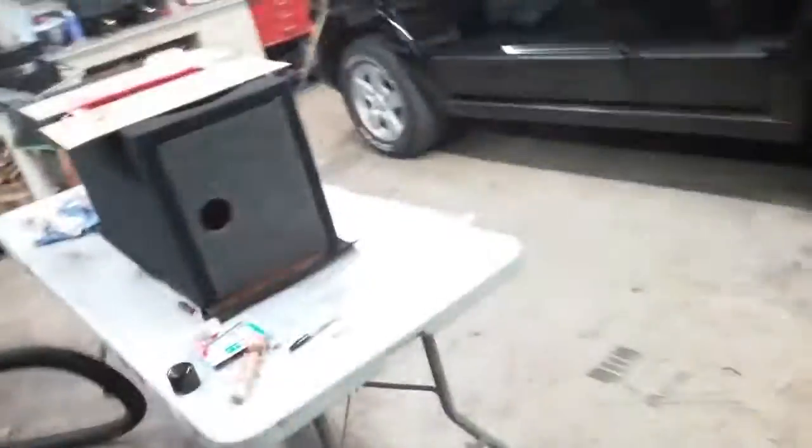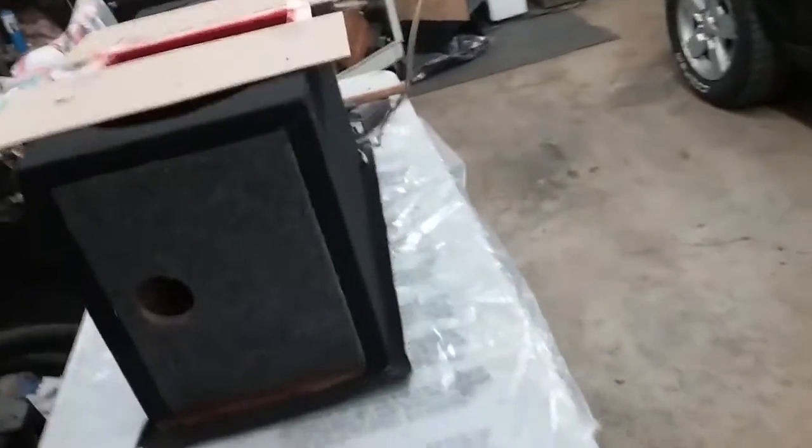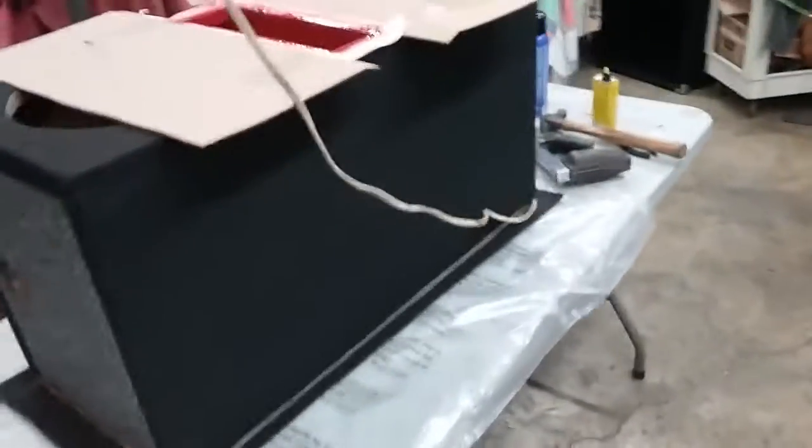Hey guys, a little short quick video. The box is coming together. Did a little more tonight — I just got off work, so I don't have much time to work on it today.